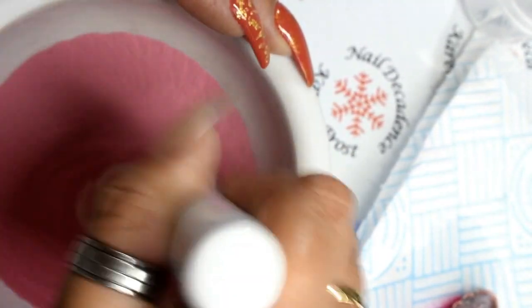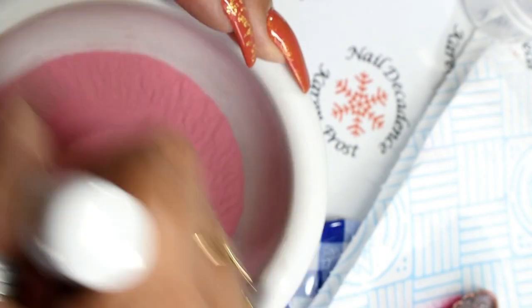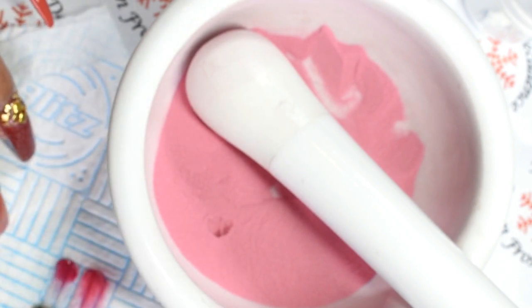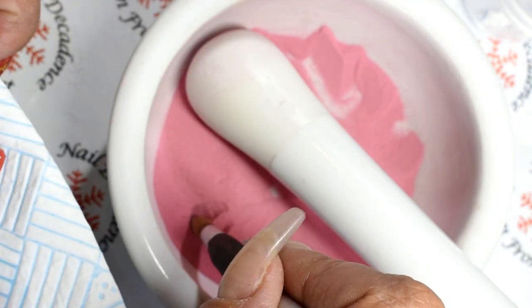Then I get my little mortar and pestle and I grind away — just whizz, whizz, whizz — and make sure there are no lumps of mica left. Because if there are any lumps of mica left, you're going to get streaks and dark spots, and you don't want that.